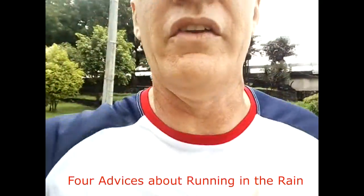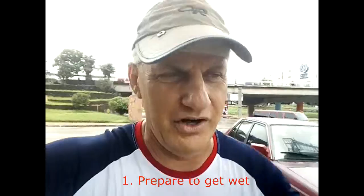I'm going to give you four or five things to consider if you're going to run in the rain. Number one: prepare to be wet. Everything's going to get wet — your head, your underwear, your shorts, your socks, your shoes — everything will be wet. Just be prepared for being 100% wet. No escape.